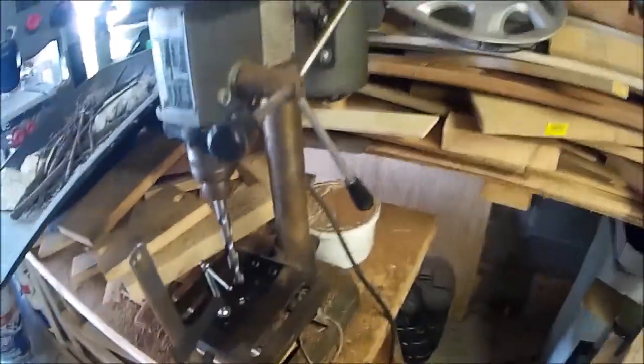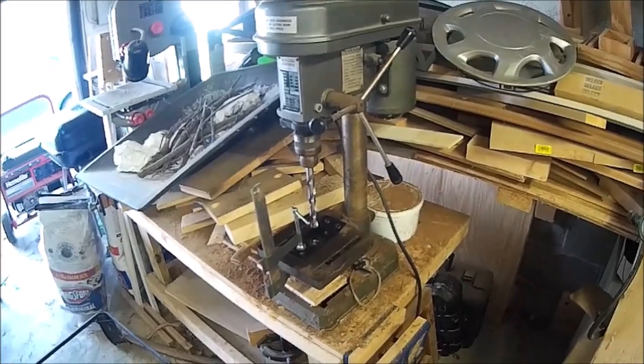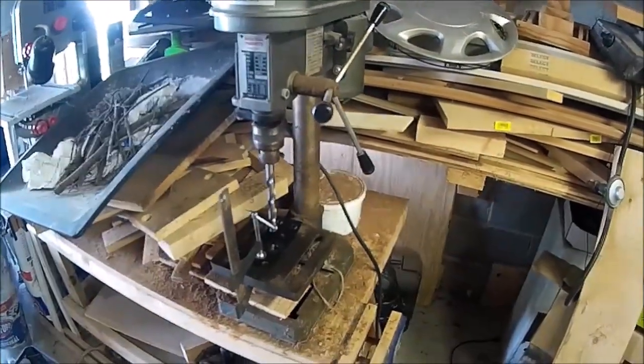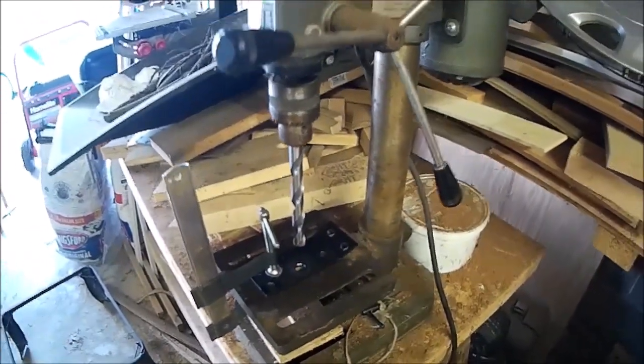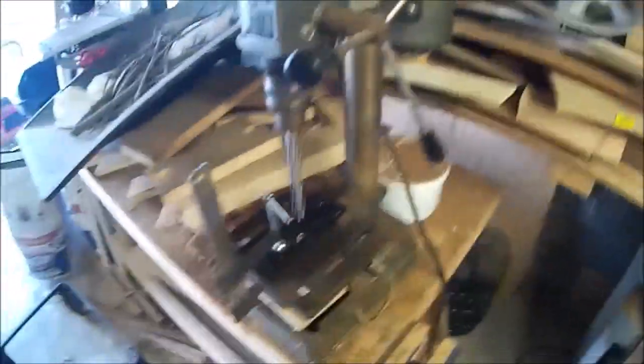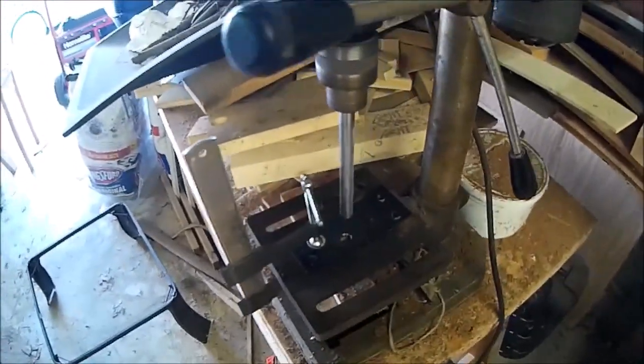I got all the other holes drilled and I'm getting ready to drill the last hole. Let me show you my setup for drilling holes with a gimpy hand — I just stuck it in my drill press. It takes a little while to get it all set up and centered, but if you've got a gimpy hand, that's pretty much what you need. I already have it drilled out to three-eighths of an inch; this is the half-inch bit.